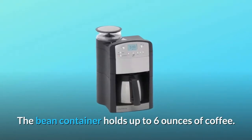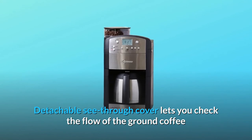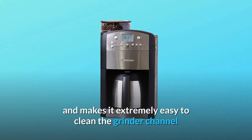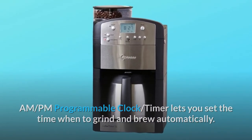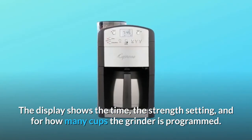The bean container holds up to 6 ounces of coffee. The detachable see-through cover lets you check the flow of the ground coffee and makes it extremely easy to clean the grinder channel. The AM/PM programmable clock timer lets you set the time to grind and brew automatically. The display shows the time, the strength setting, and for how many cups the grinder is programmed.